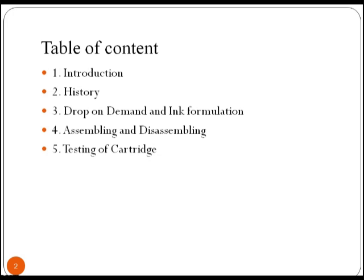In this lecture we will be covering introduction of an inkjet printer, history, drop-on-demand and ink formulation, and assembling, disassembling and testing of cartridge.